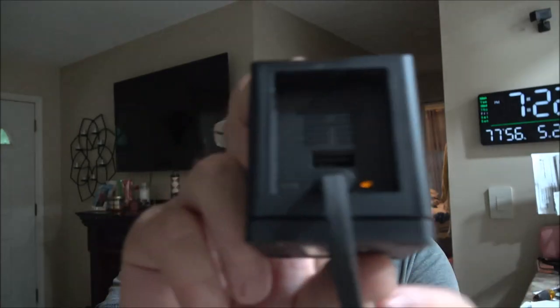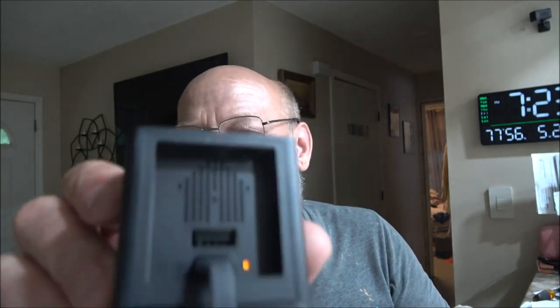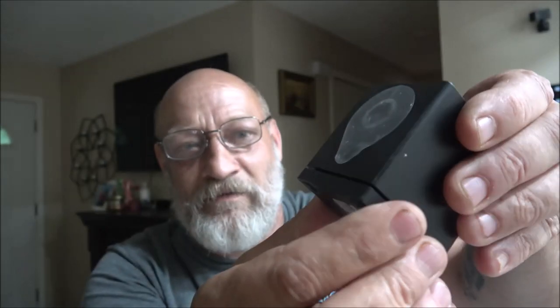I got it plugged in. The instructions say you download the app — I'll get into that in a second. Connect the camera to the power outlet and wait 20 seconds till the yellow light starts flashing. Then press the setup button for three seconds until you hear a voice prompt and follow the instructions on the app. And I was like, there's no button to push.